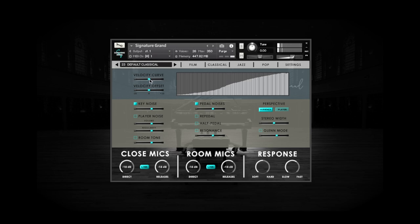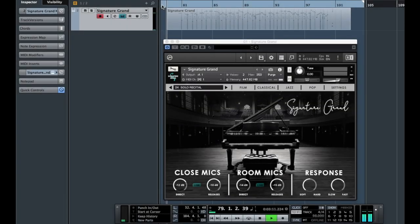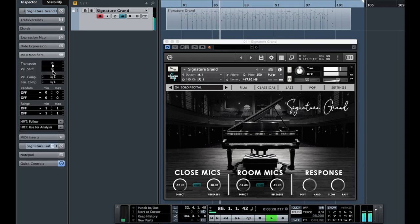Now that you have your controller calibrated using the settings within Signature Grand, I want to show you one alternate method that has a few advantages: the ability to adjust and manipulate velocities before they even reach the instrument. For example, in Cubase, under MIDI Modifiers, I can use the Velocity Shift function to adjust incoming MIDI velocities. I can also apply compression and other processing to the incoming MIDI data. The functionality is similar in other DAWs, such as Logic.